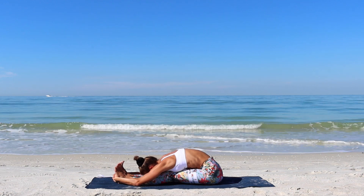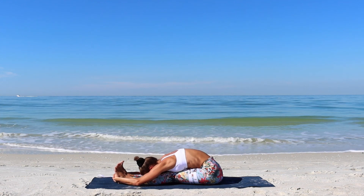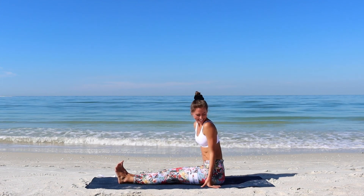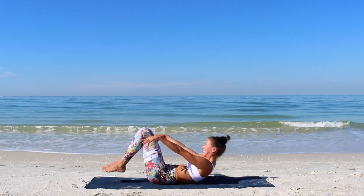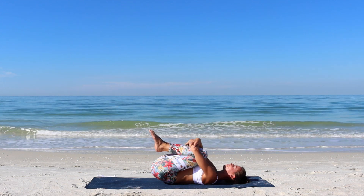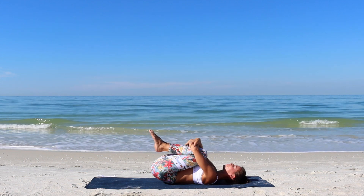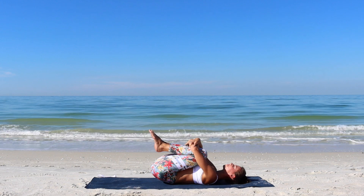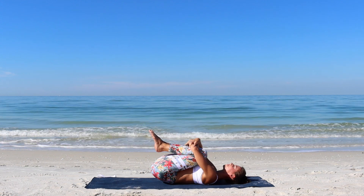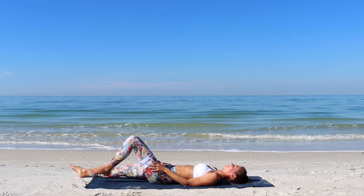Notice the similarity between your breathing and the ocean waves. It is peaceful but at the same time powerful. Whenever you are ready, come out of the stretch and roll onto your back. Hug the knees into the chest. Take a few moments here. If this is the end of your practice for today, extend your legs and arms down into Shavasana and allow yourself a little time to soften and relax before you continue with your day.